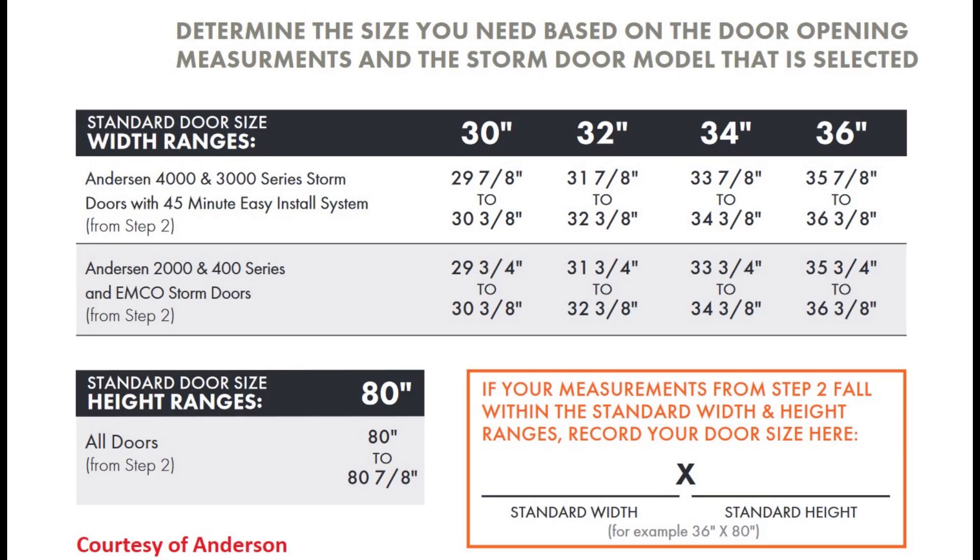Check the specs for the make and model of the door. If the measurements don't fall in the range of the standard sizes, you'll have to order a custom door.